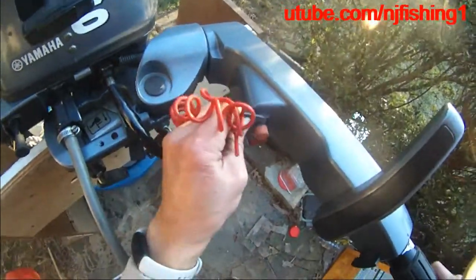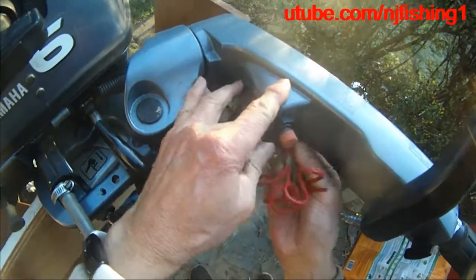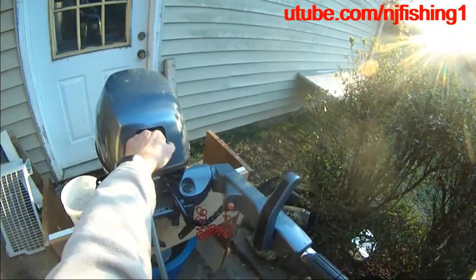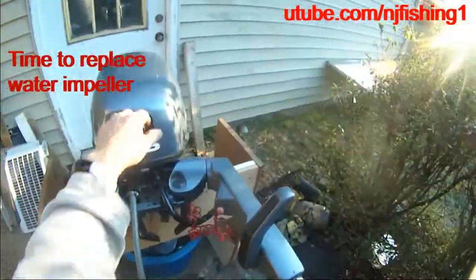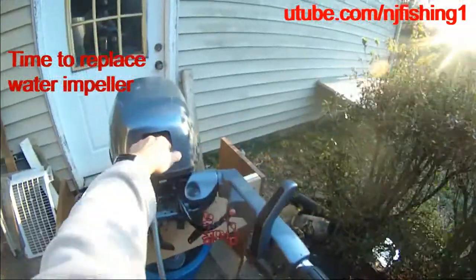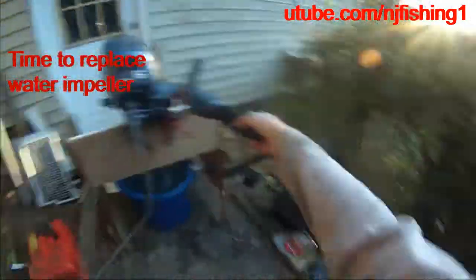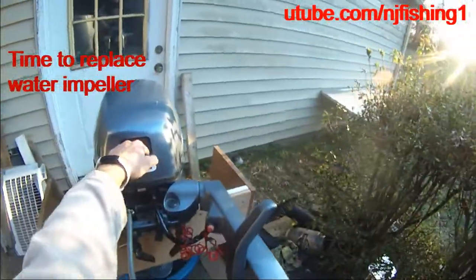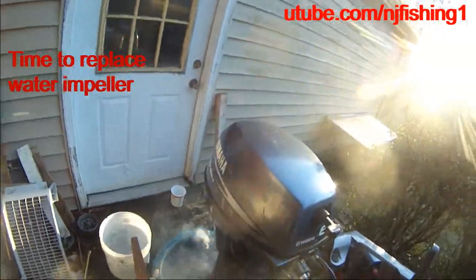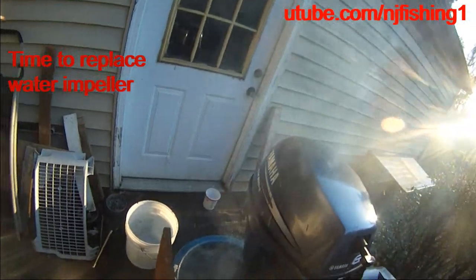I've got to put the kill switch in — not the choke, the kill switch. Need to put the kill switch in. Okay, here we go, now it's gonna start. Hold the choke. Gas is full. Sounds like it's gonna start. There we go. I need an impeller fixed. You can see it's making a sound.